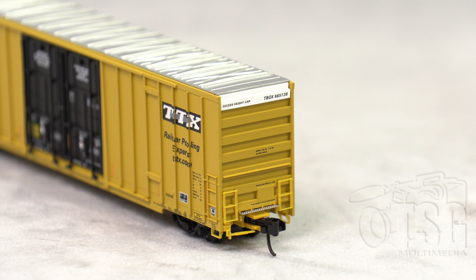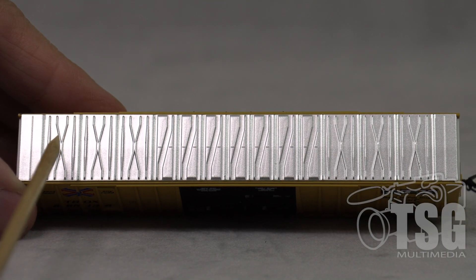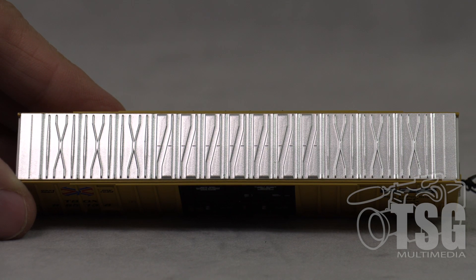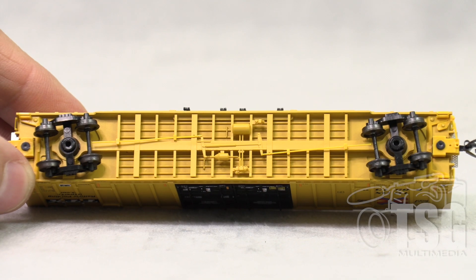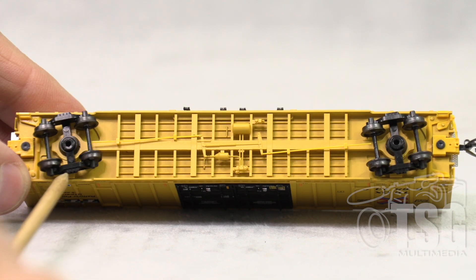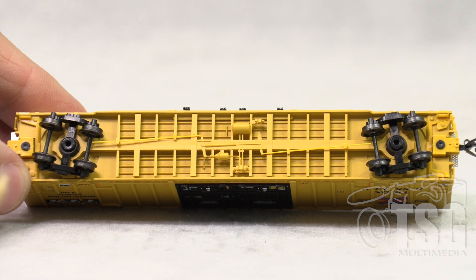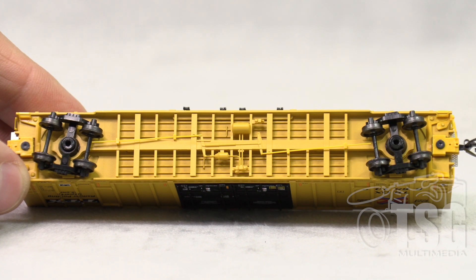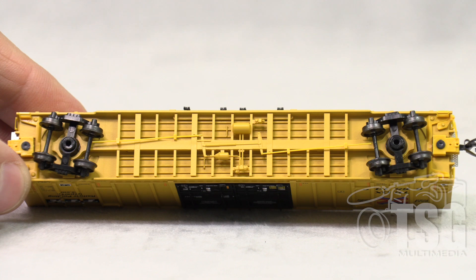It has Microtrains couplers — and they're body mounted, which is pretty cool. Looking at the top, you can see it has all the detail you would expect on the roof. This would look especially good once it's weathered. They're body-mounted Microtrains couplers and Microtrains trucks. But look at all that brake detail — isn't that cool? That's a separately applied part. It seems like Microtrains is really stepping up their game here. Very impressive.